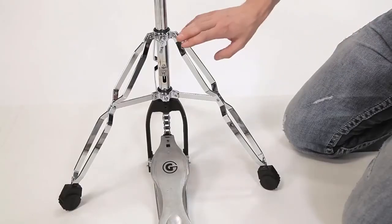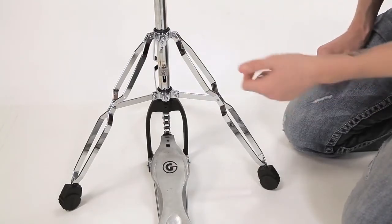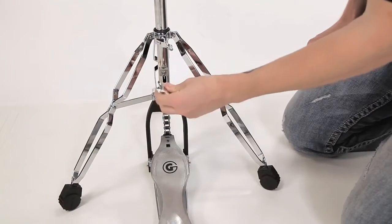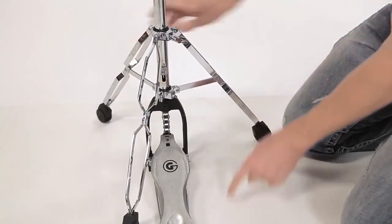It has a swiveling leg brace — swiveling — which means you can rotate the leg brace 360 degrees to allow for a double pedal if you'd like. See? It goes right there.